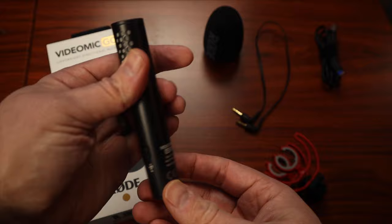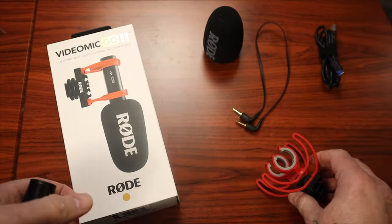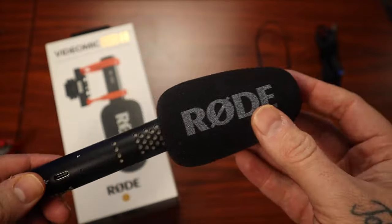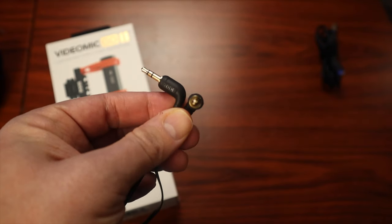The Rode VideoMic Go 2 comes with an adjustable Rycote-style mount with built-in cable management, a front foam cover, and a 3.5 millimeter cable for connecting to your camera. So at this point, let's go ahead and start jumping into our sound test.